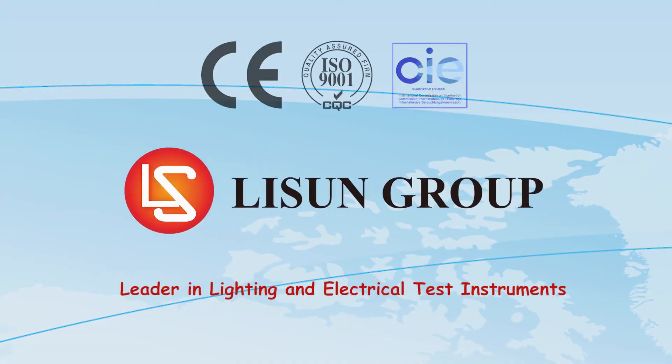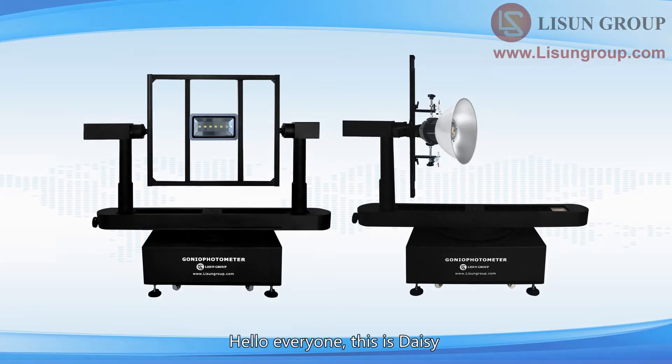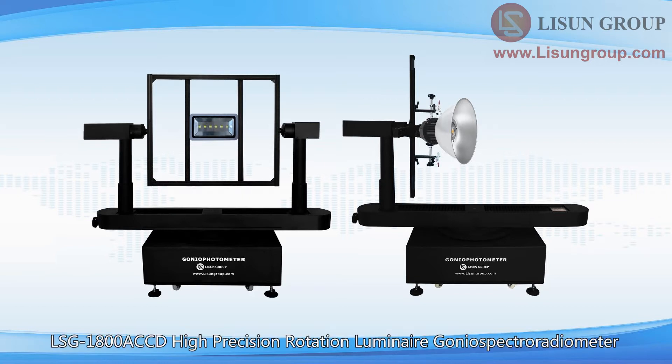Lassun is a leader in lighting and electrical test instruments. Hello everyone, this is Daisy. Let me introduce to you the installation and use of the LSG1800ACCD High Precision Rotation Luminaire Gonio Spectroradiometer.